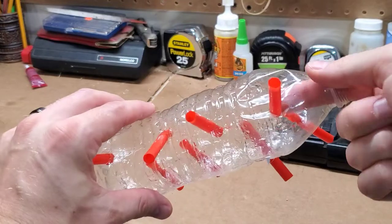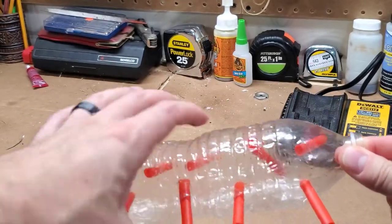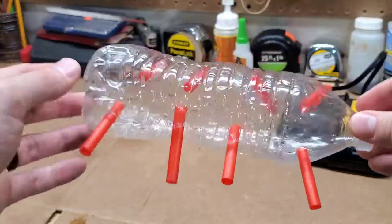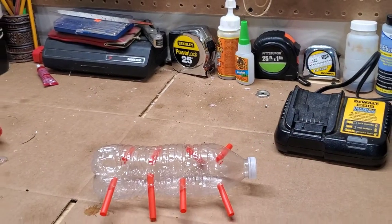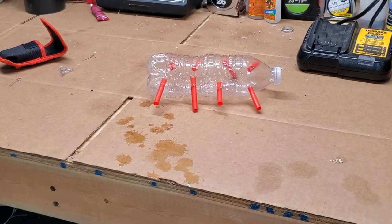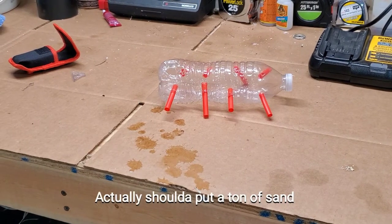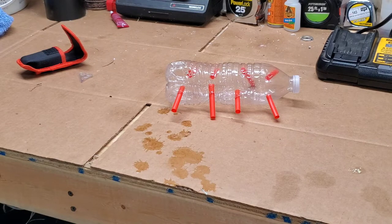Just like that, my janky water bottle bristle worm trap is complete. You probably want to use a thicker water bottle — this one is super thin and presses in a little too easily. But it's gonna sit on the sand bed just like that. Hopefully the bristle worms will go inside and get trapped. I'm gonna weigh it down with a little bit of sand and throw in some food — maybe some quilt batting or filter floss — and we'll see what happens.